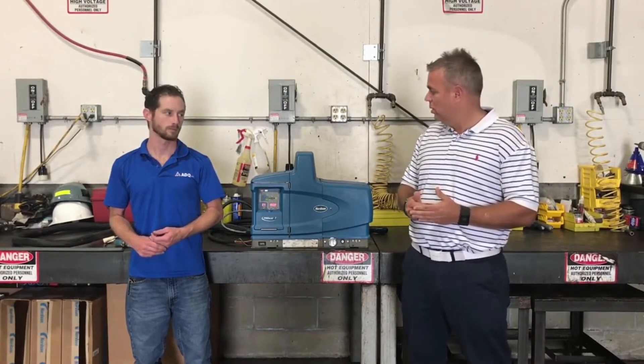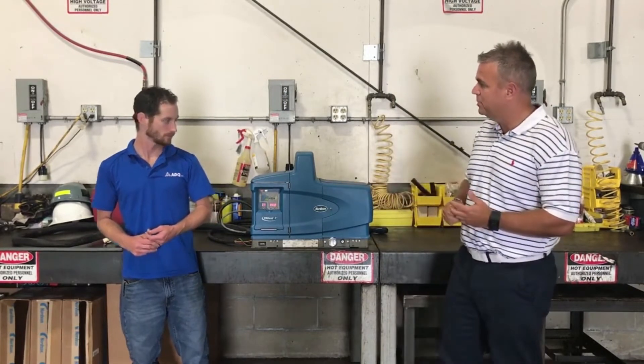Like all of our videos, we're going to talk about safety. The first thing you want to do is make sure that you're following all the safety requirements in your manual. Definitely put safety first whenever working on the equipment. So Charlie, walk us through how to start programming this machine.